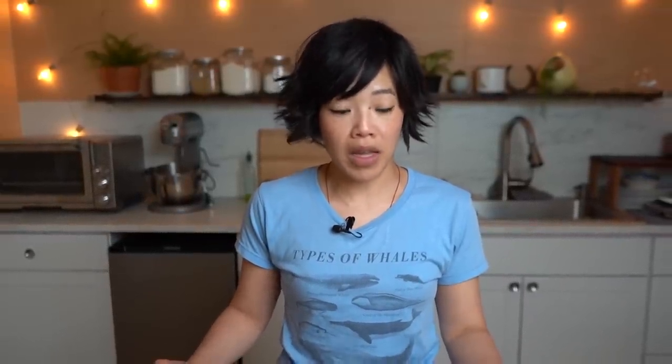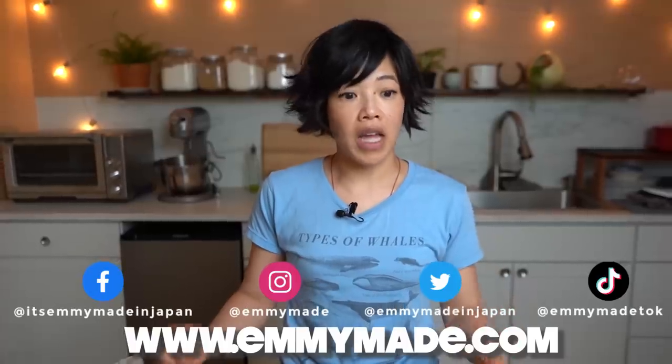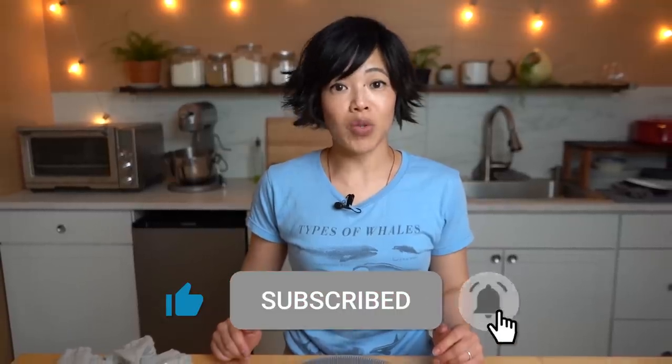Alrighty, my lovelies. Thanks so much for joining me. I hope you enjoyed that one and I hope you learned something. Check out my website — I will include a printable version of this recipe. Like this video, subscribe, and I shall see you in the next one. Toodaloo, take care, bye!